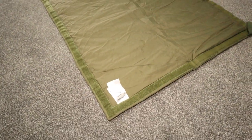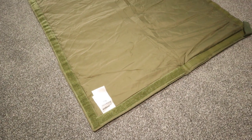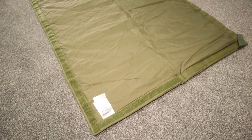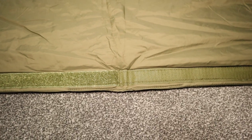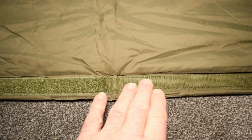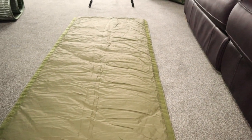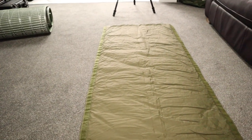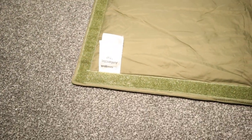I'll put a link to Snugpak's website just so you can get all the details if you so choose. I'm going to get my negatives out of the way with this first. We've got this Velcro, which is like hooks on one side, going all the way down — 50% of it. And we've got eyes on the other side, all the way down, on the other 50% of the mat.